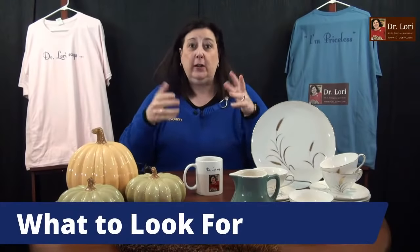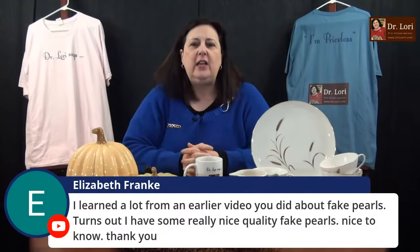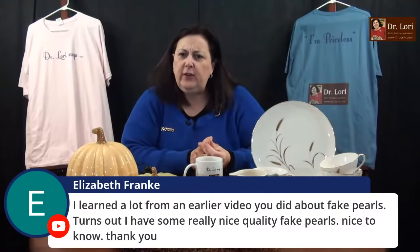When you're looking at these objects and trying to decide, first of all look for condition and look for quality. That was a complex composition — when the composition is complex with a lot going on, as long as it's realistically executed, you're doing well. It looks like architecture in the back with a bridge and flowing water. If it looks realistic to you, you're doing very well. I'm glad you learned from the earlier video about fake pearls — I've done a lot of videos about how to tell. When you learn, you're going to succeed.